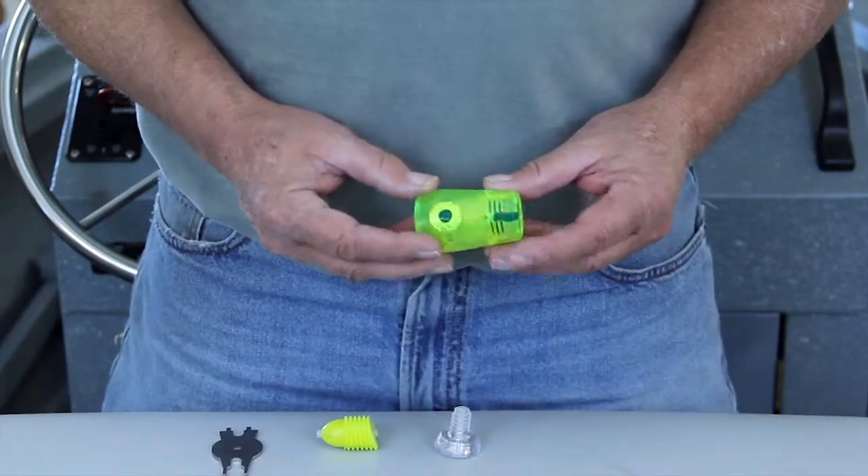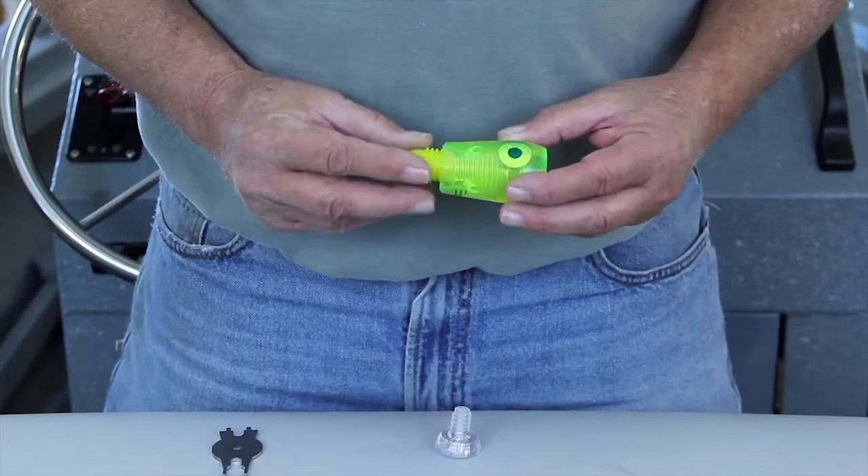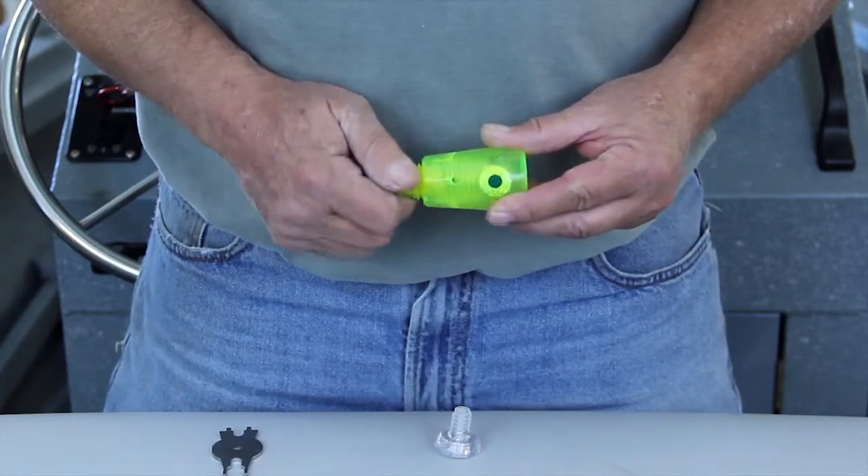First we have the headpiece. This is the nosepiece. It has a bullet nose on one end and a slant face on the other end, which screws into the head.